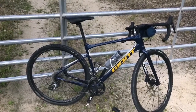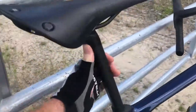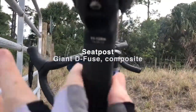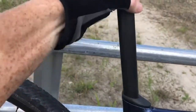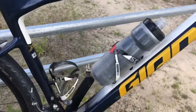Saddle is obviously a personal choice. I have wider sit bones and the Brooks Cambium works really well for me. The seatpost is shaped like a D — they call it the D-Fuse. It's wide, round on the front and flat on the back. It's super comfortable, and the handlebars kind of mirror that design as well.